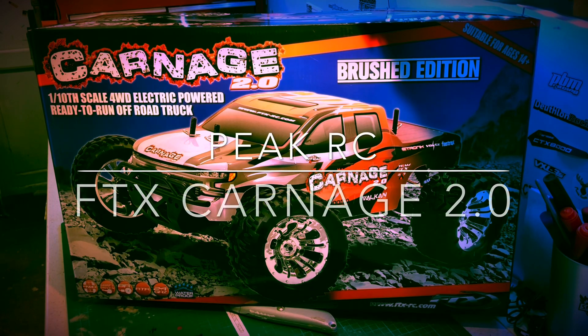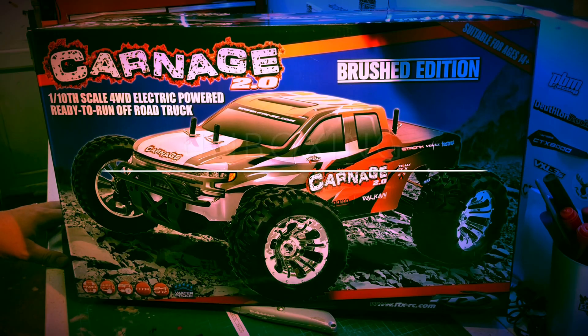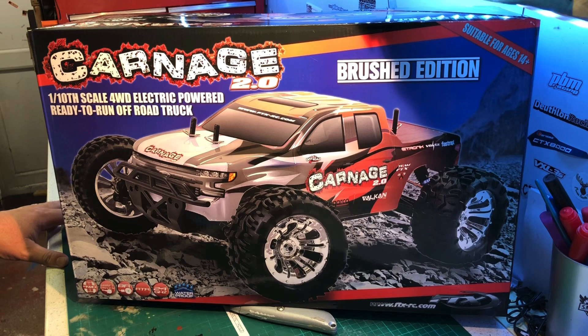Welcome back to PKC — this is my second unboxing video. You've probably noticed it's a bold title. This is why I've said 'Best Budget Basher.' I'm UK-based. This is an FTX Carnage 2.0.